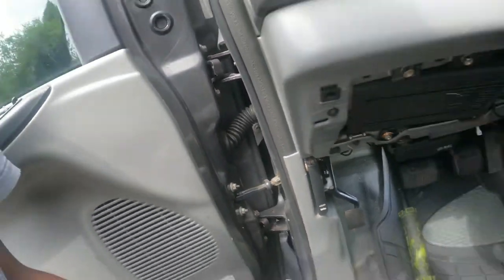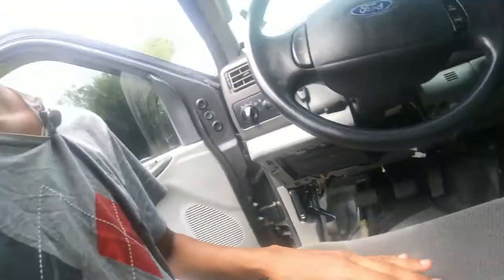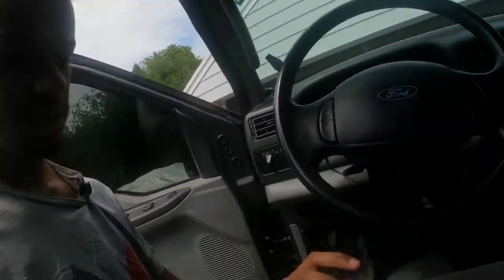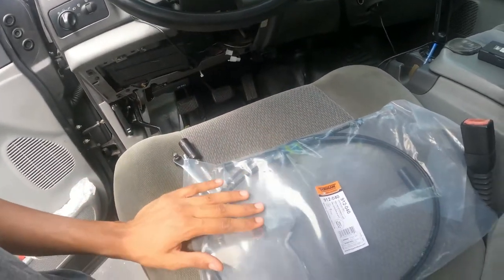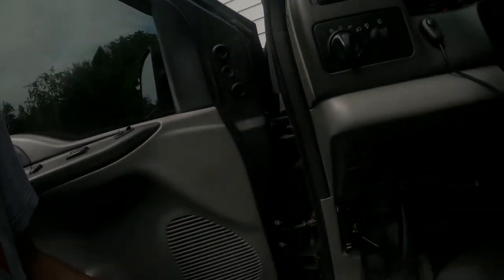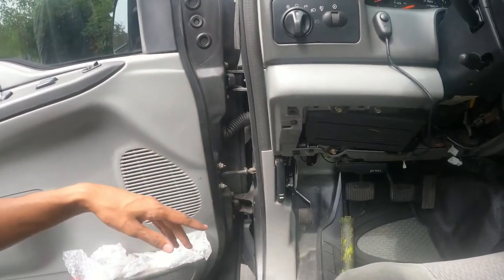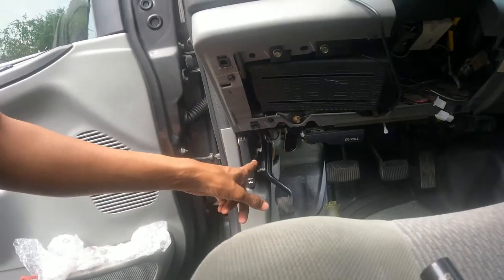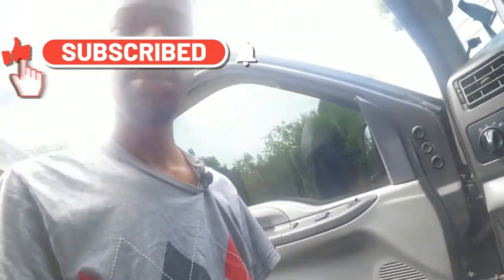Here's the cable — it's not OEM, it's aftermarket. If you want to buy OEM that's expensive; this one is around $20-something. I'll put the link down below. I got it from Amazon — you can get it the next day depending on where you live. After I take this one out, I'm going to open the hood and route the cable.